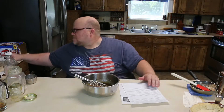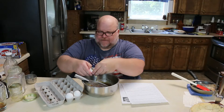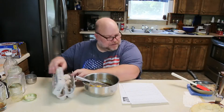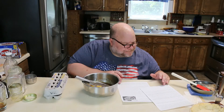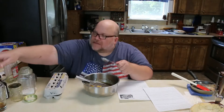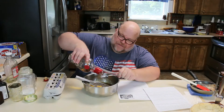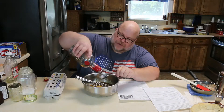Next step: whisk in the eggs — three eggs at room temperature. One, two, three eggs. Then the bourbon, vanilla, and salt. Two tablespoons of bourbon — I like Maker's Mark. I'm using Maker's Mark 46, because my liquor store had the prices a bit off and was only charging a couple dollars more for the 46 than the straight Maker's Mark. So there's one tablespoon, two tablespoons, and a little extra.